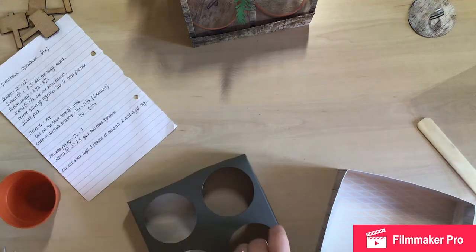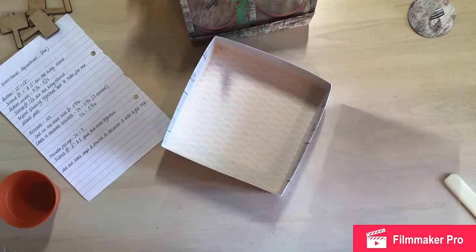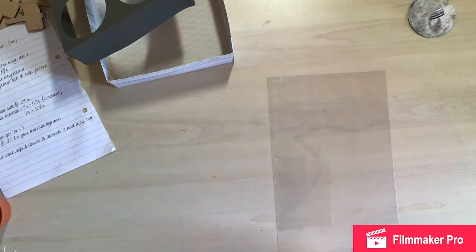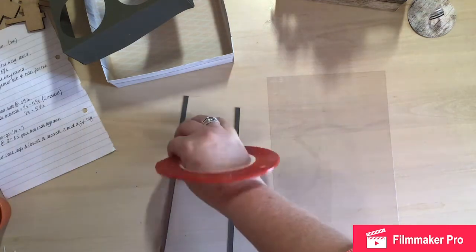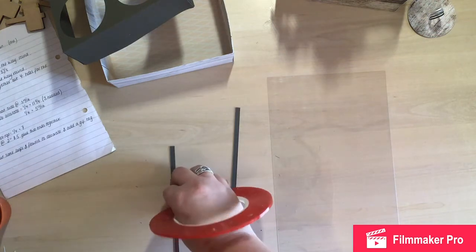I've got some really thin double-sided tape — you can use glue, I'm sure I used glue on the other one — but I'm going to use tape this time because I've got quite a bit I want to use up. I'll bring in my acetate and the quarter-inch strips. I'm just getting the tape on — that's one side done, then two, and one for the middle.